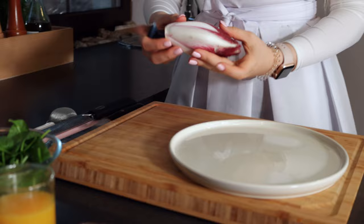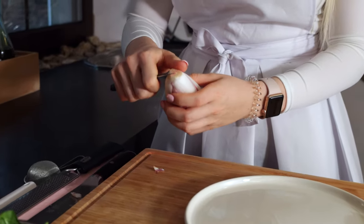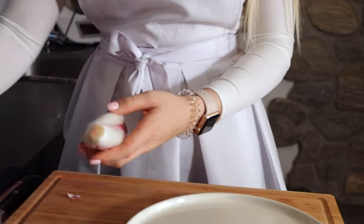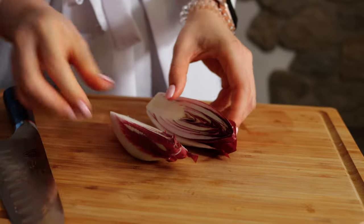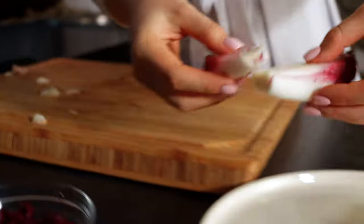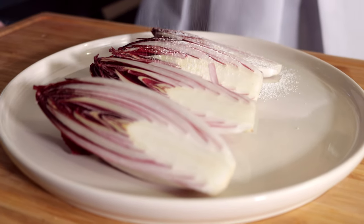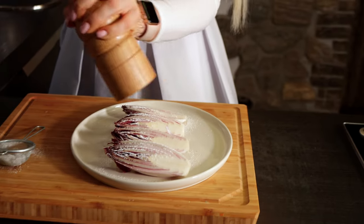Red endive — an amazing bittersweet garnish for our duck breast. Start off by trimming the stalks, but make sure to keep it whole — we don't want it to fall apart. Now just cut them in half so we can start to season them before pan roasting. As the endives are a little bit bitter, we are going to treat them with powdered sugar to get them a little bit sweeter. The powdered sugar and the salt extract the bitterness out of the endive.